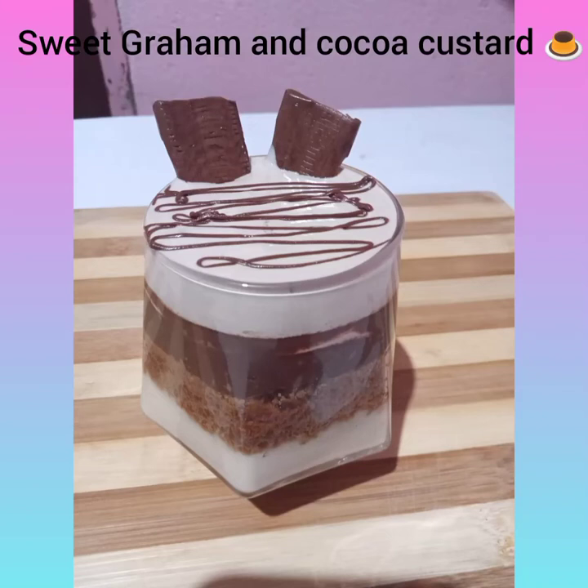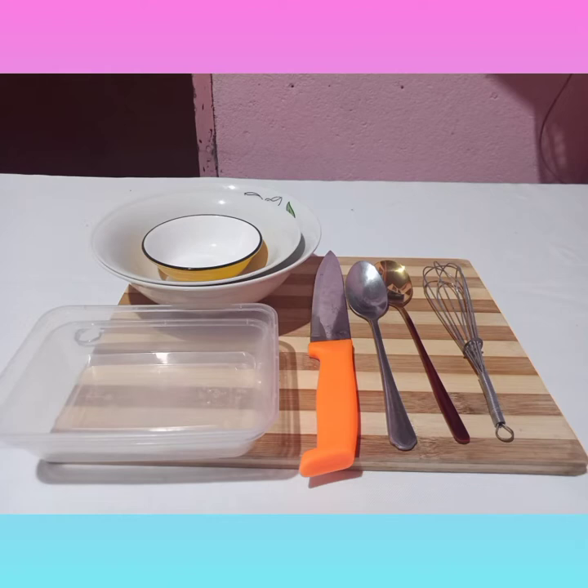Sweet graham and cocoa custard. Now introducing the materials that I use: first is whisk, spoon, knife, plastic coverware, and the bowl.